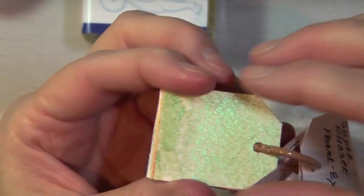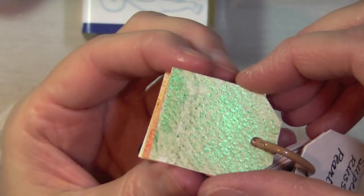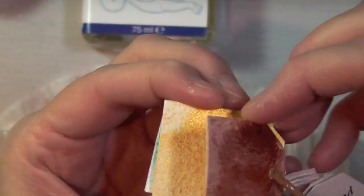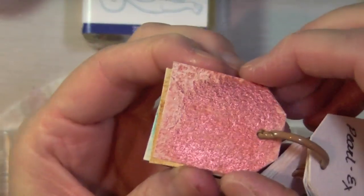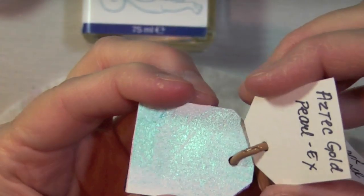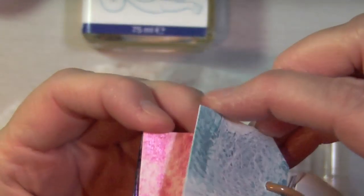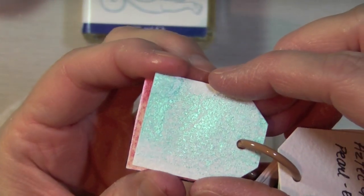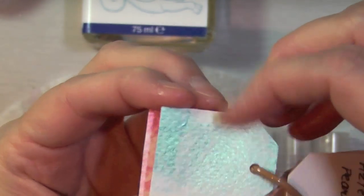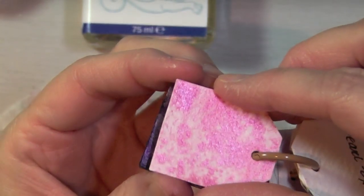This one — look how gorgeous — this is the spring green, absolutely amazing. This one is copper — I think they call it super copper. And this one is Aztec gold, gorgeous, gorgeous colors. This one is the duo blue-green — you can see it goes from blue to green back to blue, gorgeous. This one I didn't mist well enough, but this is the flamingo pink.